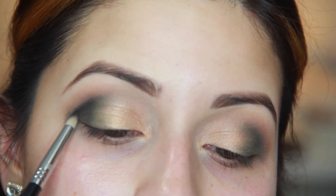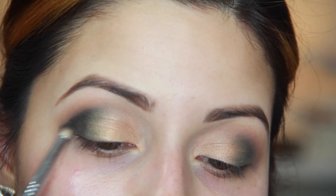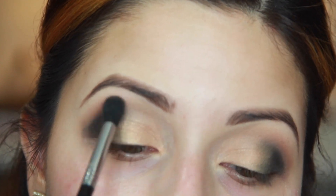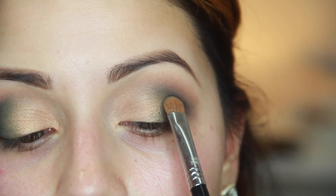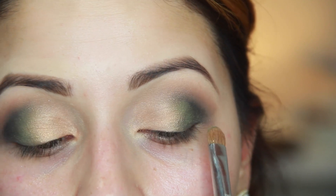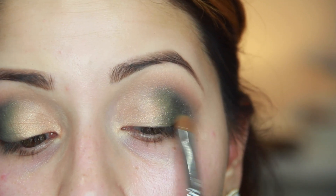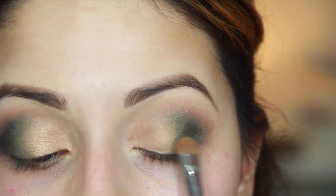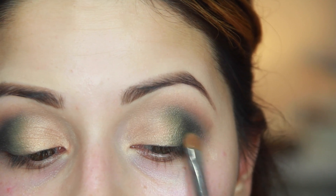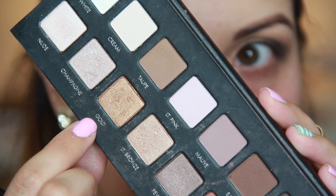Going in with deep purple from the Laura Pro palette using the E30 pencil brush from Sigma, it's really going to give a lot of depth and dimension to that green. We're just going to blend that out so it's really smoky, really crisp, no harsh lines. Then we're going to go back in with that poison ivy green and just add it for that ombre effect — a lot of it kind of blended in before, but we want to just pat it on lightly to give that intense color again, and then blend.